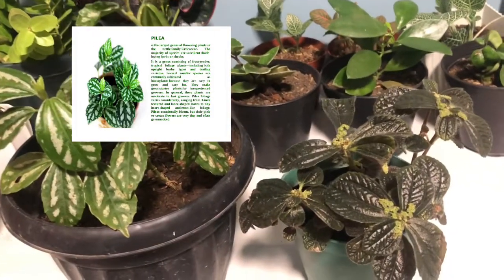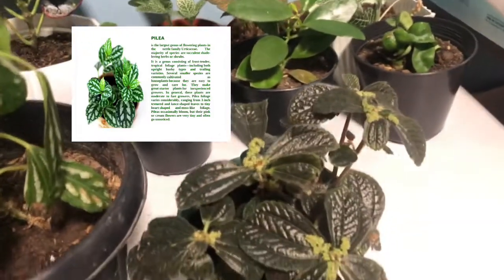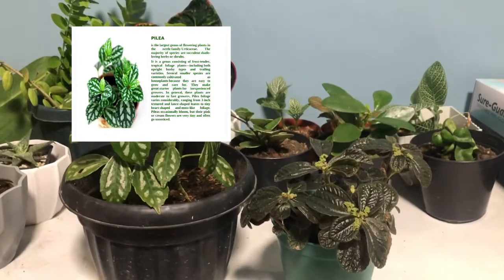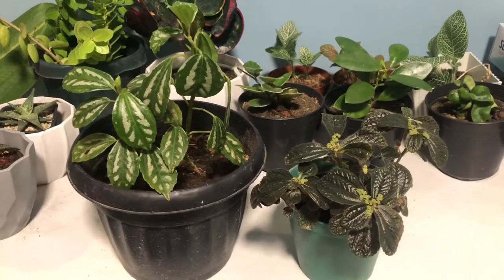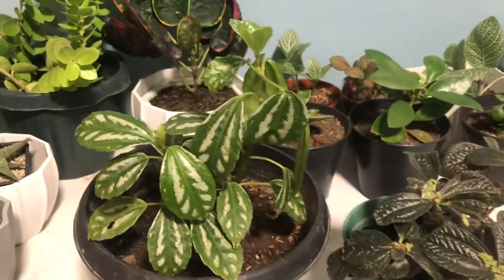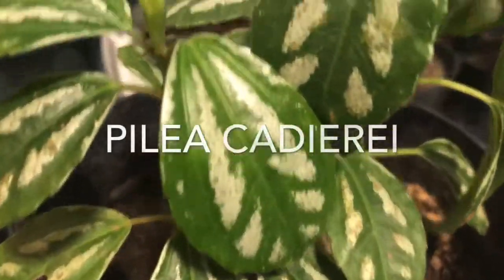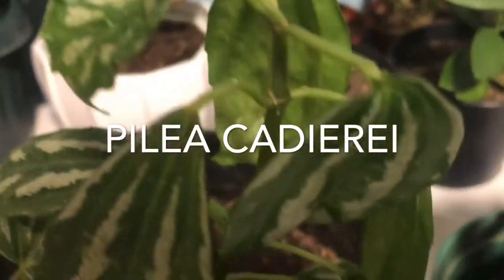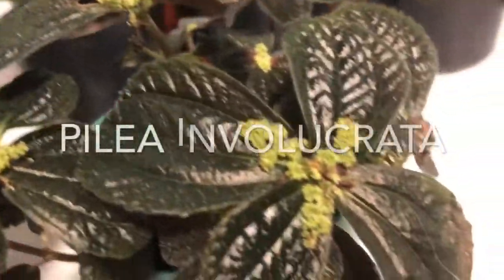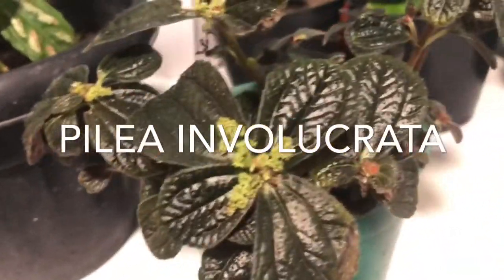Pilea foliage varies considerably, ranging from 3-inch textured and lance-shaped leaves to tiny heart shapes and moss-like foliage. Pileas occasionally bloom, but their pink or cream flowers are very tiny and often go unnoticed. To better identify Pileas, here are some examples: Pilea cadierei, the aluminum plant, which has silvery splashes on its green oval-toothed foliage, and the Pilea involucrata, the friendship plant, which has velvety leaves that are deeply crinkled and veined.